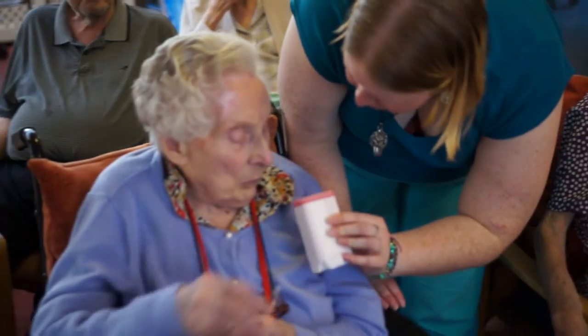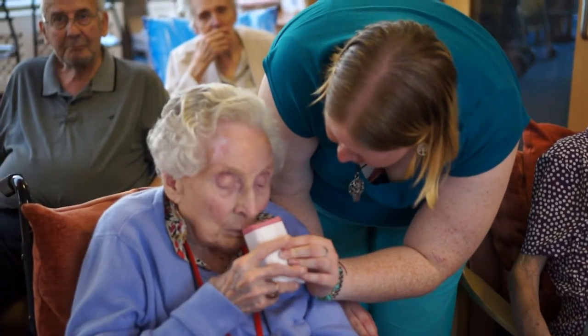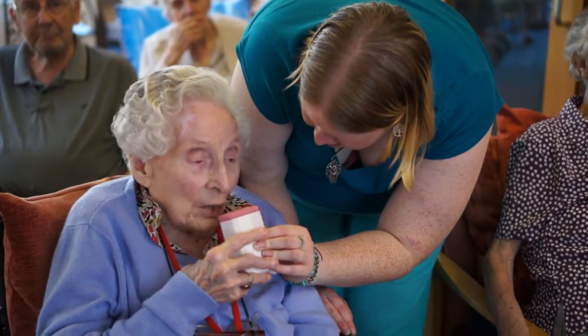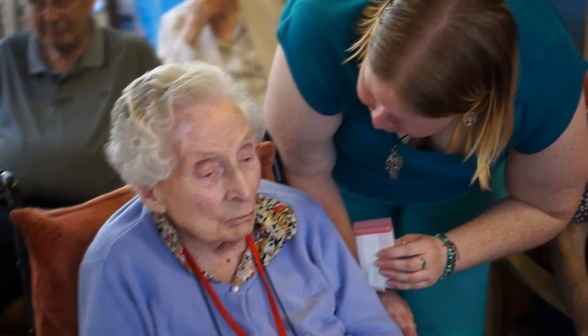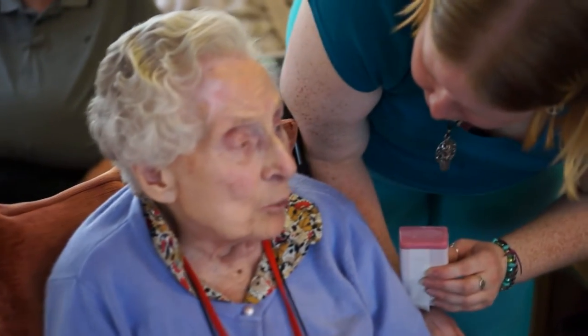Jean, have a smell of this for me. Can you smell it? Yes. What does it make you think of? Sage.